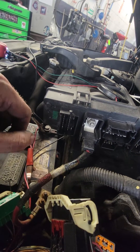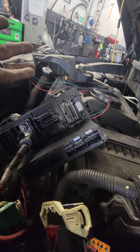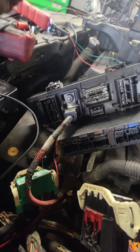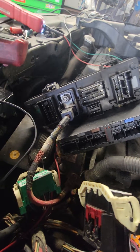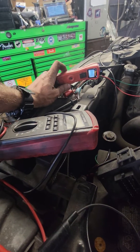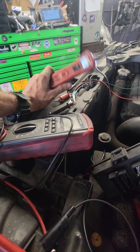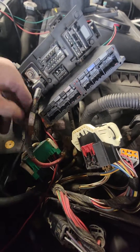Unfortunately I can't show you how to replace the TIPM because they are on back order. So anyway, I actually showed you a lot — I showed you how to check for resistance and how to use the power probe. I love this thing — the best investment. If you're getting into the automotive field, get one of these; it'll save you over and over. Anyway, I hope this video helps. Thanks for watching.